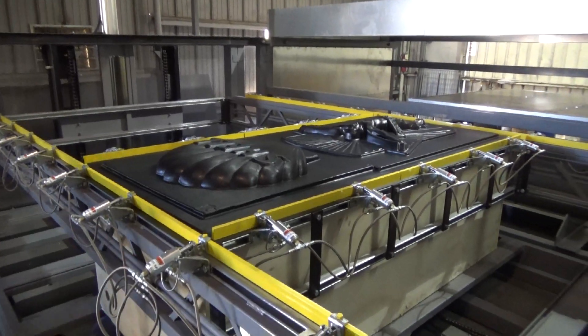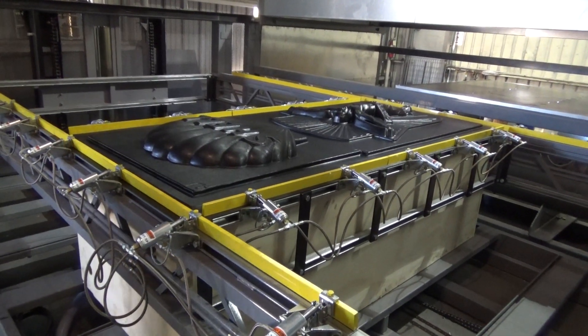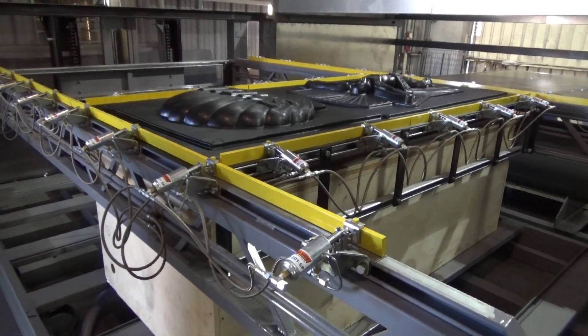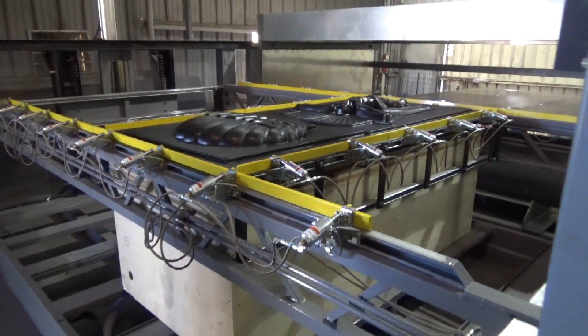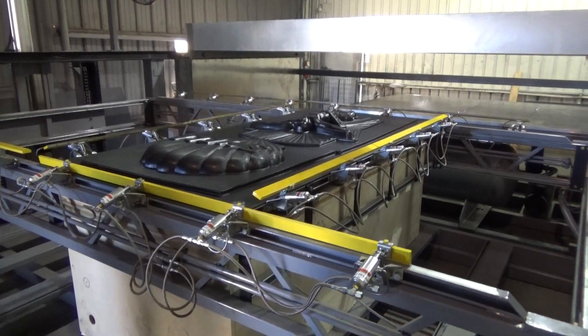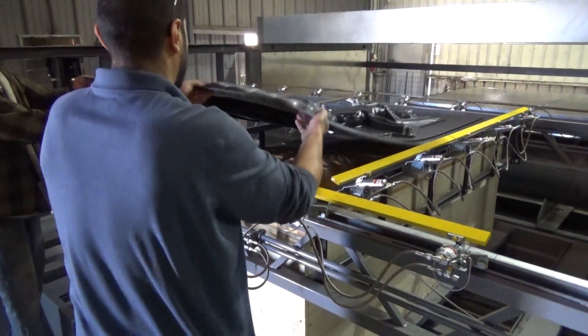We're going to raise it up and release it from the mold. We've released it — open the clamps and remove our part. We're done.